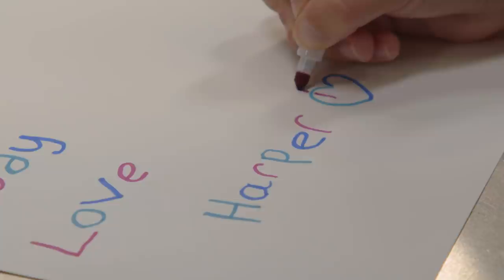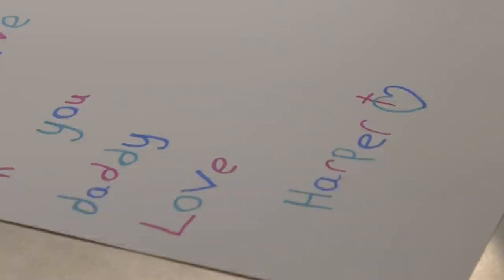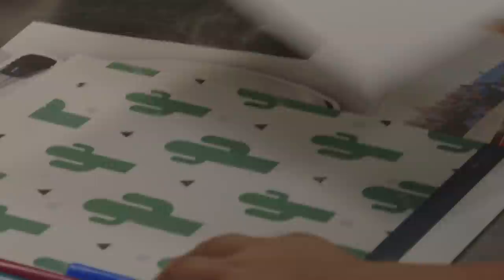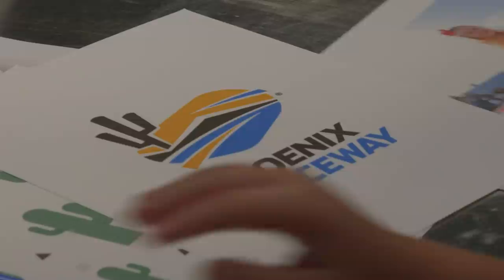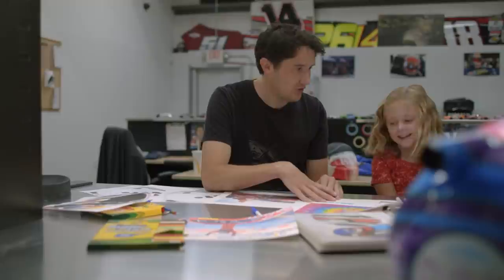Oh, you're going to alternate the colors. Let's finish it up. I like it. I believe in you. I believe in you, Daddy. Love Harper. We got the colors. What do you think? Cactuses? Patterns? Everything. Maybe the cactus from Phoenix since the championship race is at Phoenix. We got everything, but now we need to paint the helmet. Tie-dye? Tie-dye. Do you like this tie-dye? I like this tie-dye. Do you think we can handle it? Yeah, for sure we can handle it.